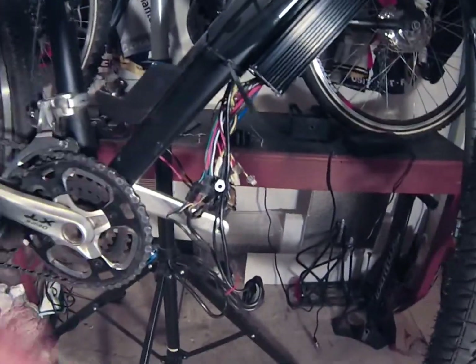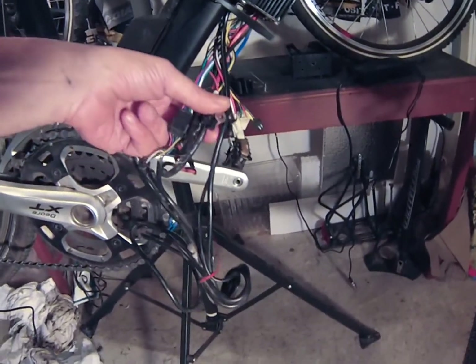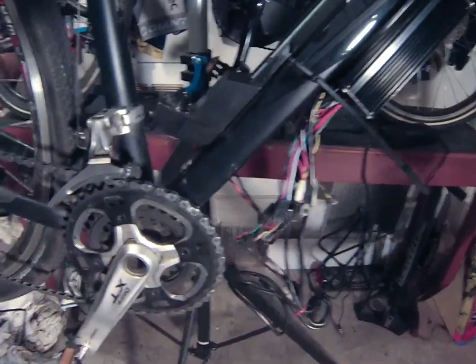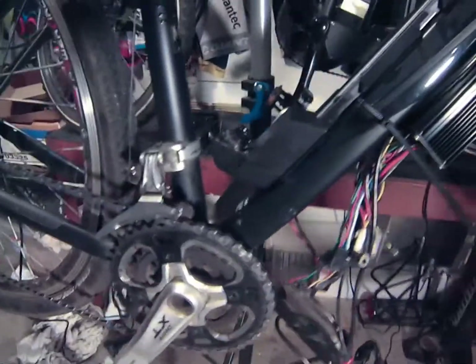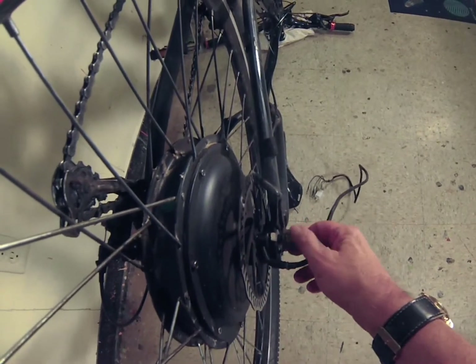In order to remove the wheel, the first thing I have to do is disconnect the motor's wire connections to the controller. To do so, remove the battery, and depending on your connections, remove all connections from the controller related to your motor. Once that's disconnected, you can then remove your rear wheel.